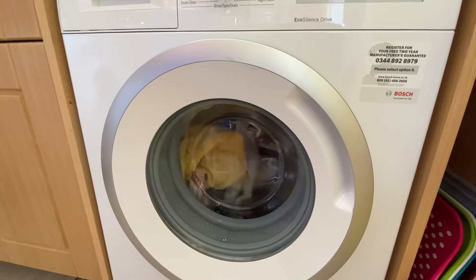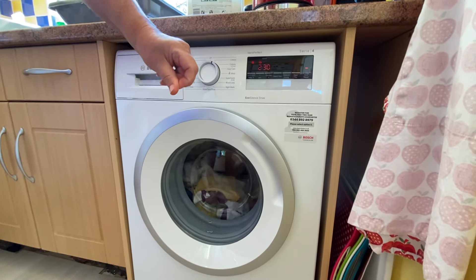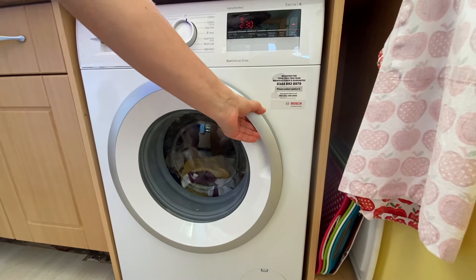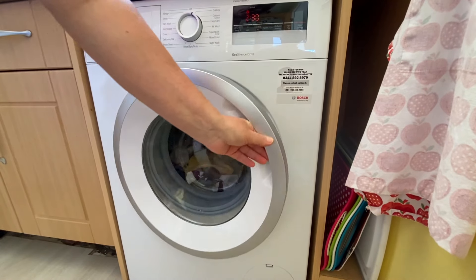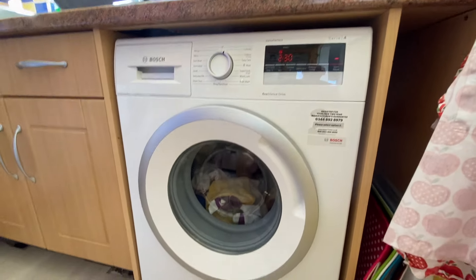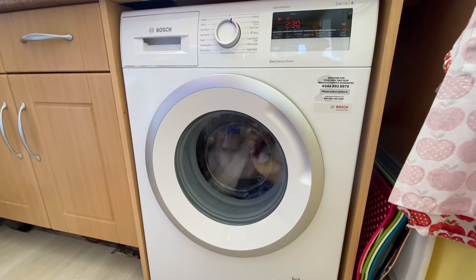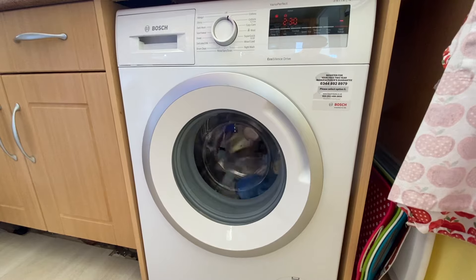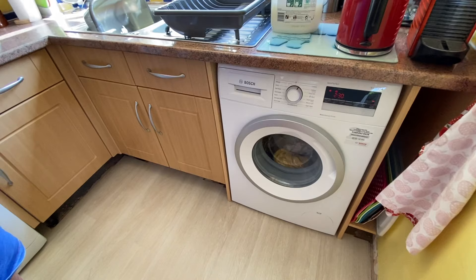If you did forget to put something in, you can press this button and it holds and unlocks the door, so you can open it and put in whatever you've forgotten — that's handy. Put it in, close it again, press start, you can hear it lock and it carries on going. That's a really good feature. It will only allow it if the water level is safe — it decides whether it'll let you do it or not.